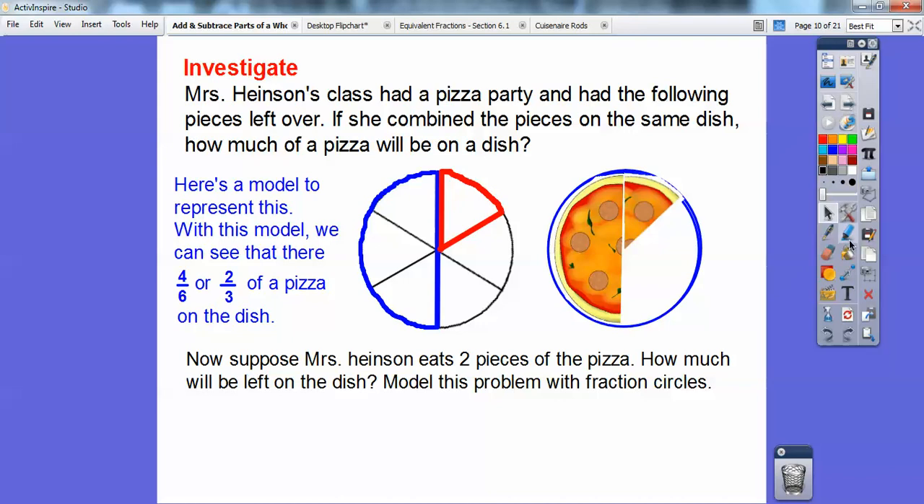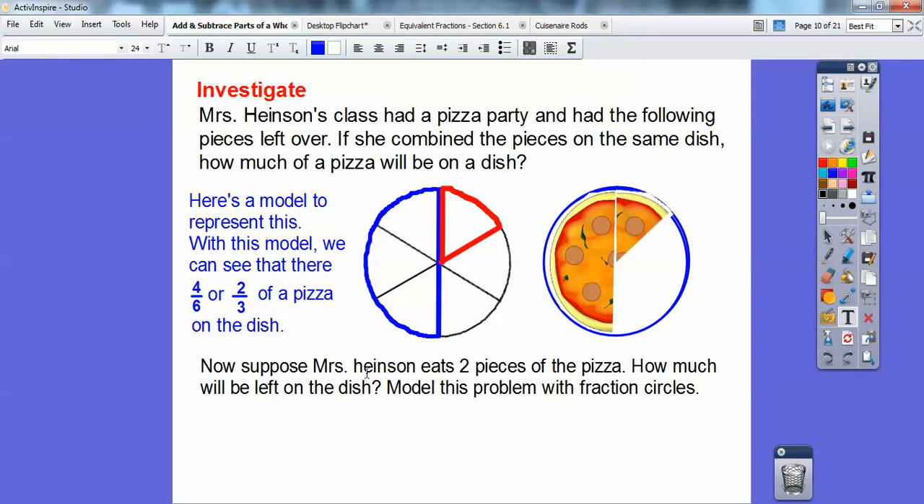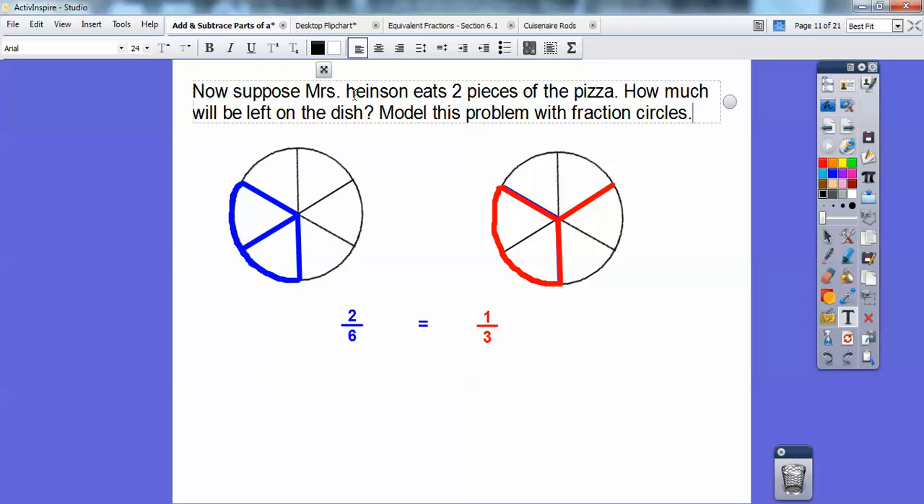Now suppose Mrs. Heintzen eats two pieces of the pizza — how much will be left on the dish? Model this problem with fractions and circles. She eats two pieces of the pizza, so we're going to take off these two pieces. When we took off two pieces, there are two of them left — two of the six. Two-sixths reduces to one-third. Notice this is one-third: here's one out of three pieces right here, one-third of the pizza. So two-sixths represents one-third.